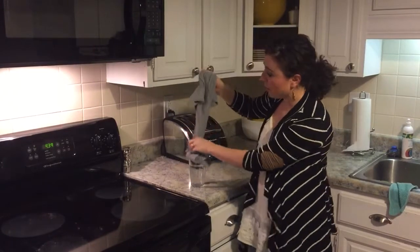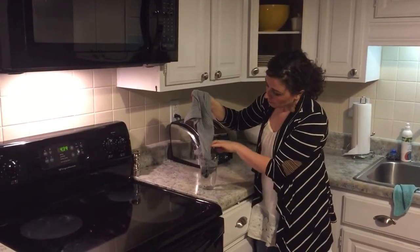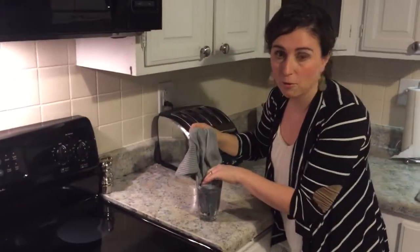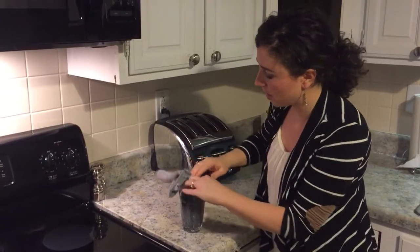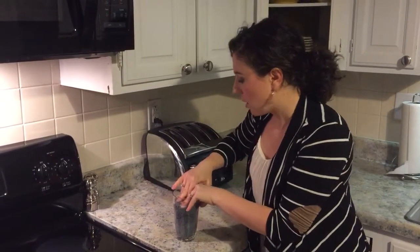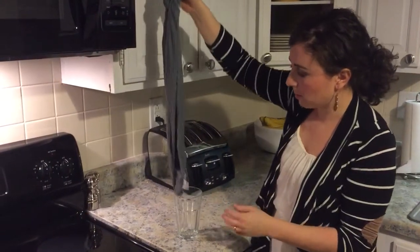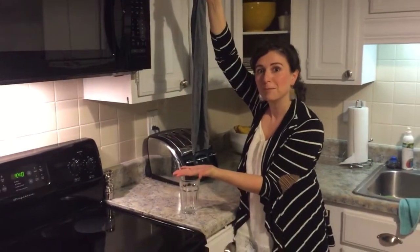I wanted to show you how absorbent this kitchen towel is. So I have a cup full of water. You can dry more than one sink full of dishes with this towel — it will just keep picking up. And the crazy thing is how fast it dries after it's done. It picked up all of that water and it's not dripping at all. It's that absorbent.